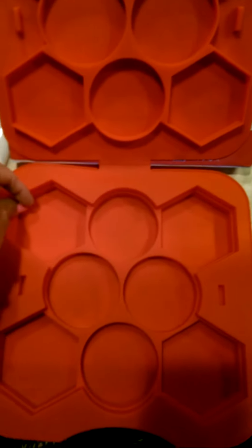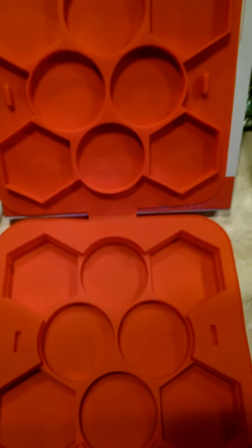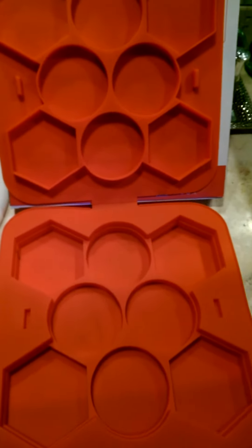The burgers for me are a little bit smaller than what I like because I like a really thick burger, but it does make it really easy when you're having a party just to bust out some burgers rather quickly.